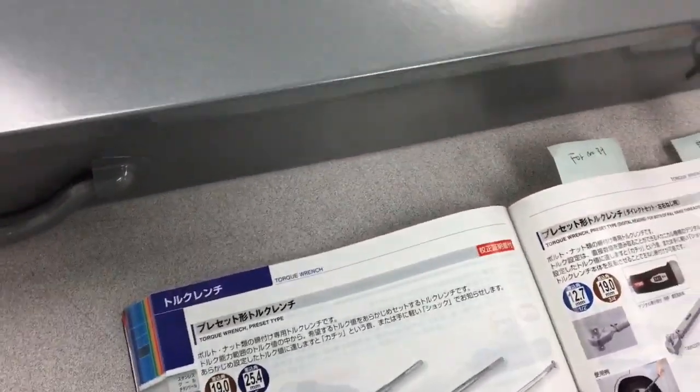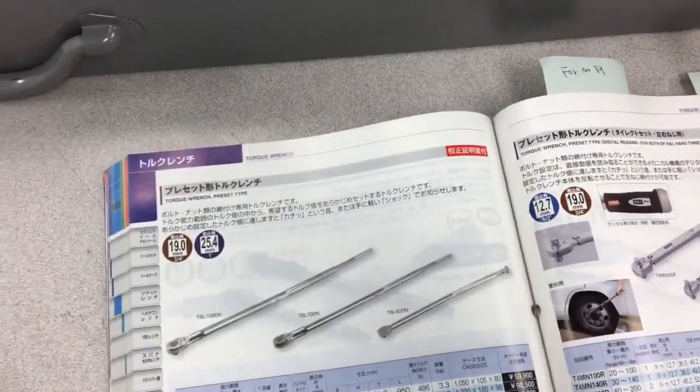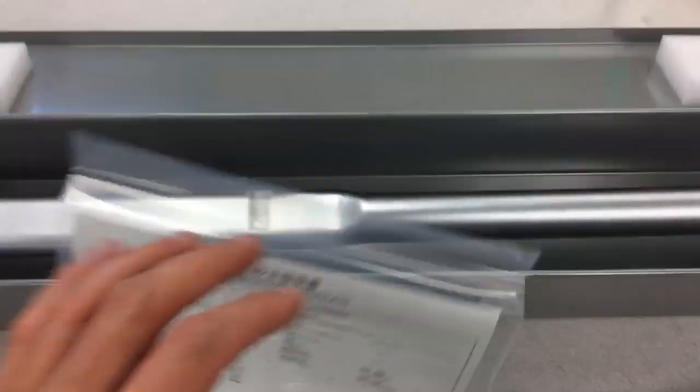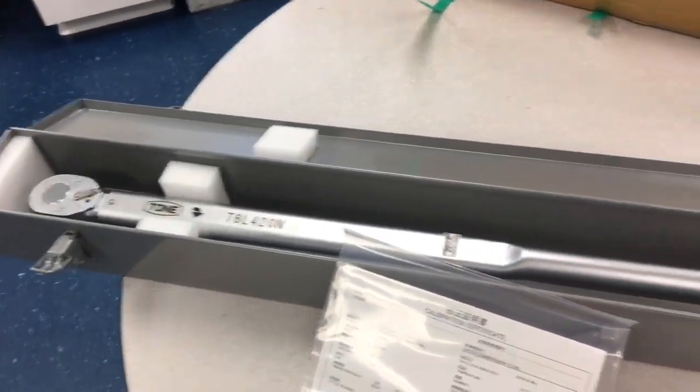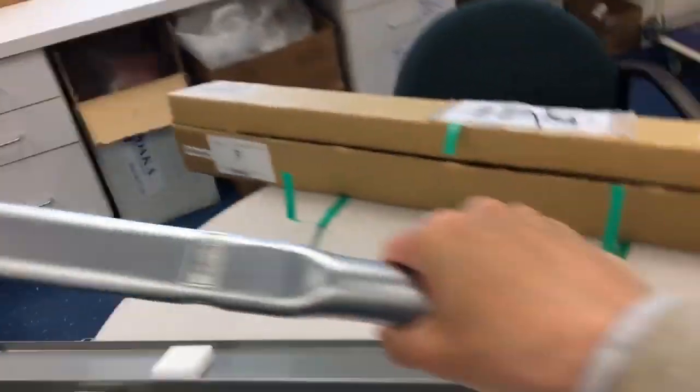And this guy is about ninety-five centimeters in length. I don't think I can pick it up with one hand. Let's see. Oh god, that's heavy. It's a monster.